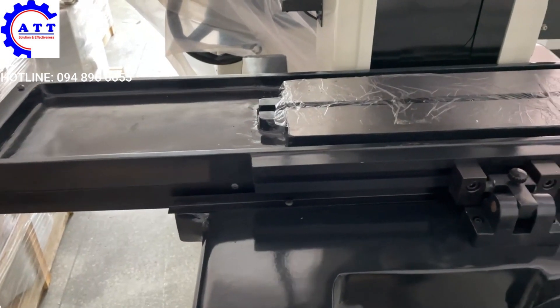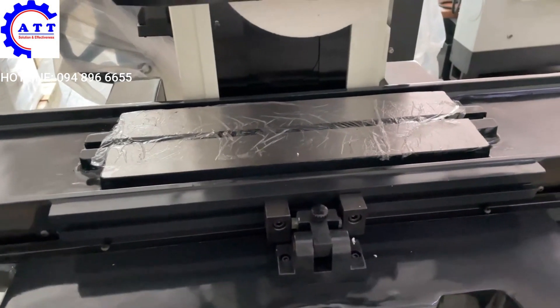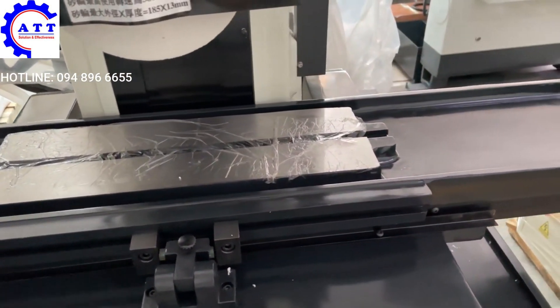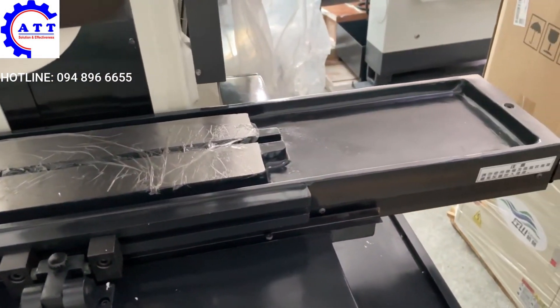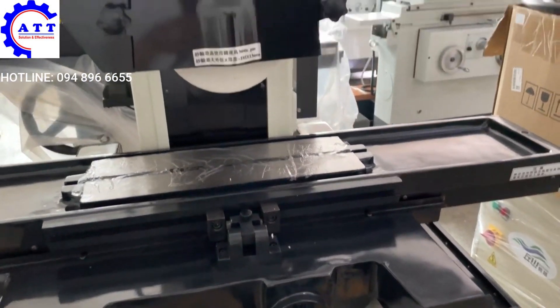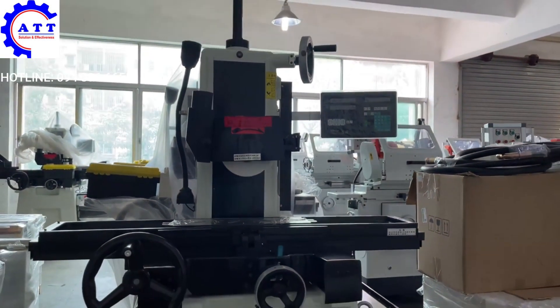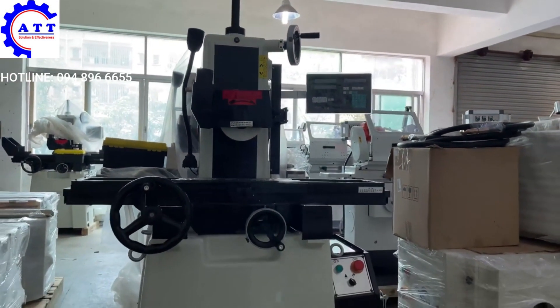Second, the work table dimension is 115 x 460 mm. Spindle speed can reach 3600 rpm per minute, and spindle and surface grinder accuracy can reach 2 mm.